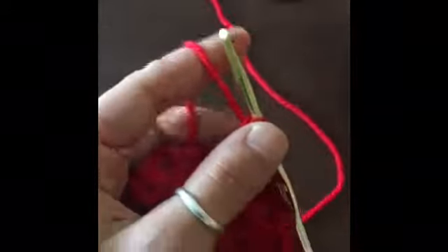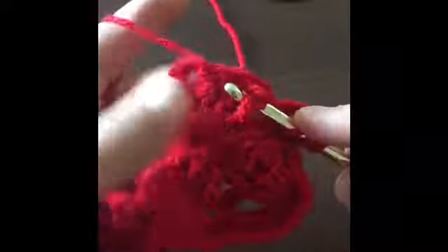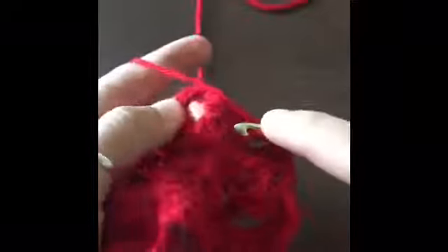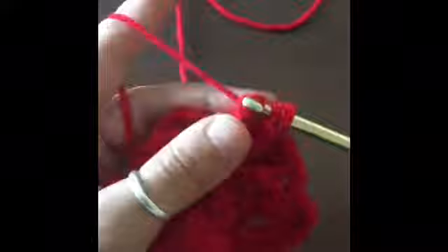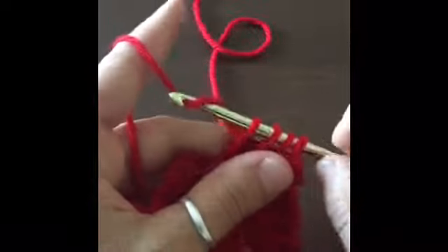For this next row, we are going to chain four and turn our work over, and we're going to be crocheting our front post triple crochets. We're going to go through behind the post after we've yarned over twice, slip in behind and pull through twice, leaving a loop on our hook. We're going to do the same for the second stitch and the same for the third. So we're going to have four loops on our hook and we're going to yarn over and pull through all four loops.